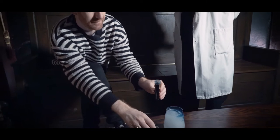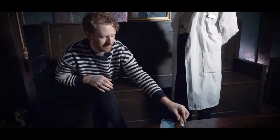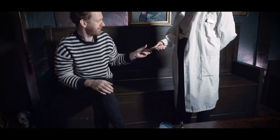A smidge more. Fantastic. And then I'm going to give you a special pasta straw, which doubles as your wand, to mix your potion. Very good — there you go, that's for you. Thank you.